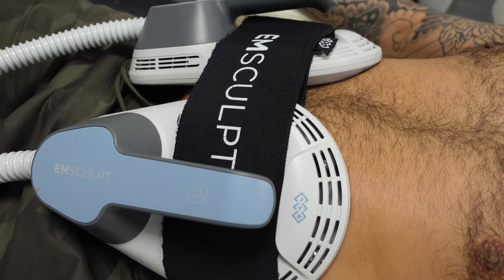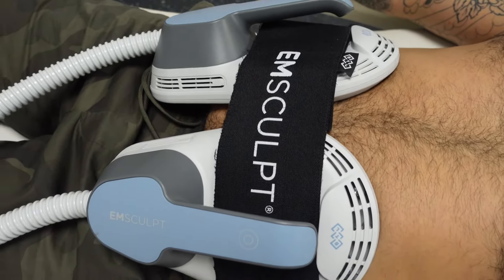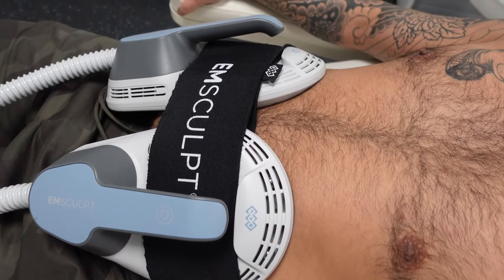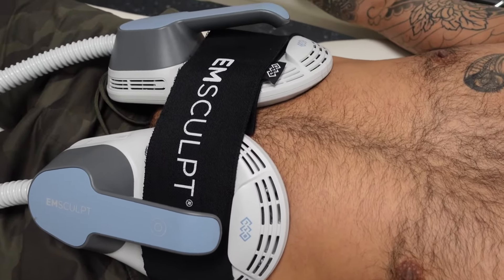You can see that the energy makes the muscle contract. It's an involuntary process, but it doesn't hurt at all — it just feels a bit strange. The other thing that M-Sculpt does, which is really quite neat, is that it both warms the muscle up and down during this whole process. It's a half-hour long treatment.